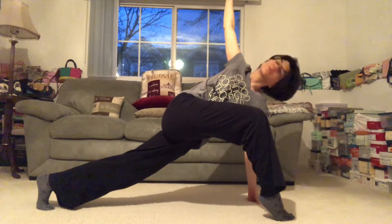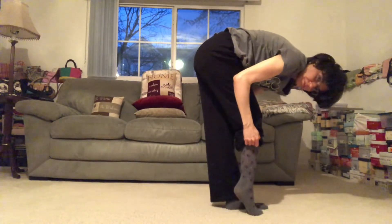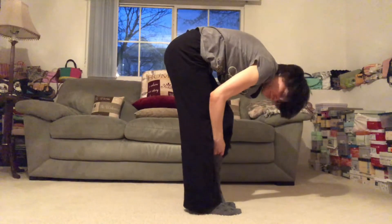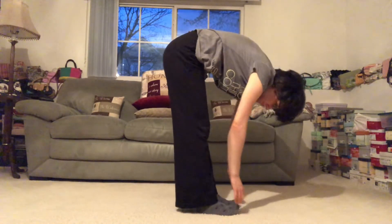Then we release back to center. Rock that back foot up to meet the crease here. I'm going to allow myself to just kind of relax the weight of the head over so I'm not creating any unnecessary tension in the neck and shoulders, and I'm actually going to wiggle my toes here.